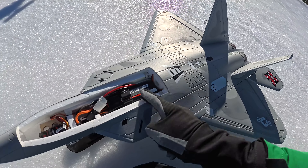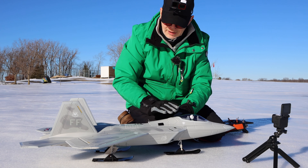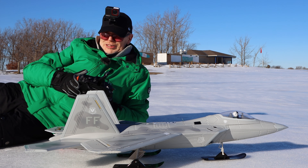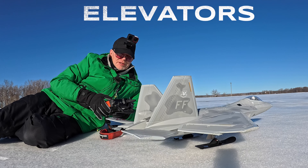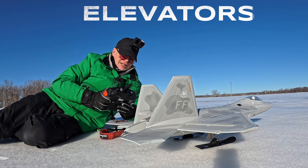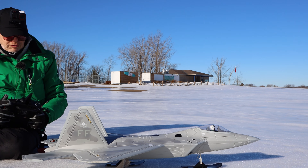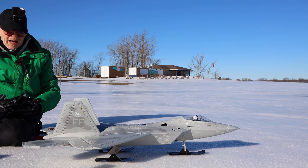The battery sits as far back as I can get it — it would probably have to go back a little farther given the CG with skis, but that's as far as it goes. Plug the battery in, everything should come to life. It's a magnetic cover — goes on nicely, lots of room in there. There's not a lot of surface area on this plane: we have elevators in the back that go up and down, quite large. And then we have ailerons — that's it. Plus throttle and reverse thrust.